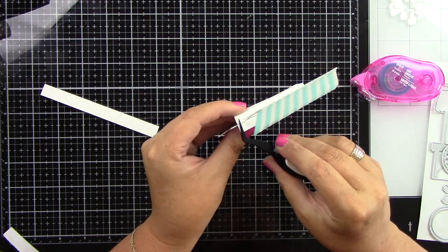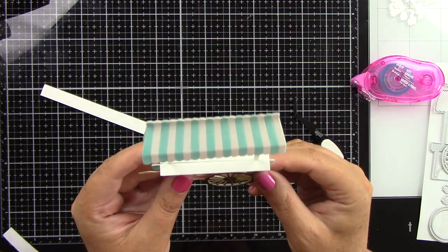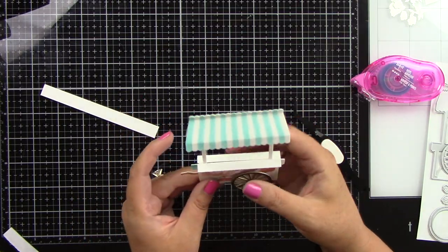I'm just going to adhere that together, and look how cute that is. Now we've got this whole 3D effect. This card really has a ton of dimension. This is going to be a hand-delivered card.